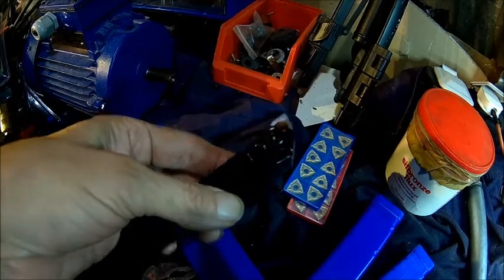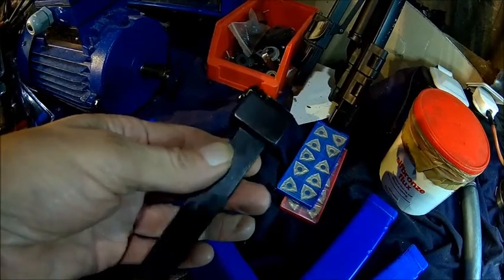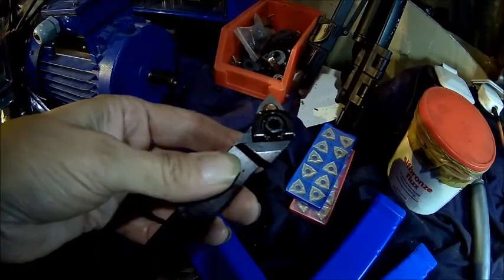About 20 dollars with 10 inserts — you can't beat that really. We'll see how it performs, so let's put an insert in and try it.